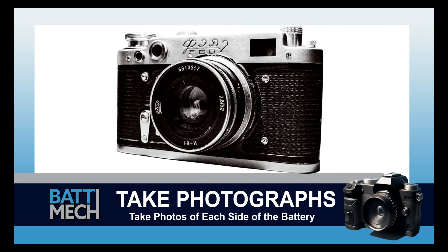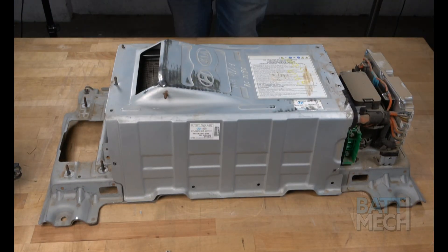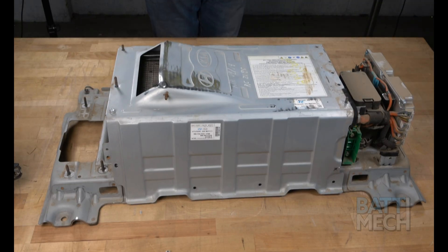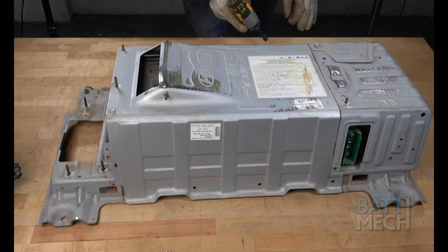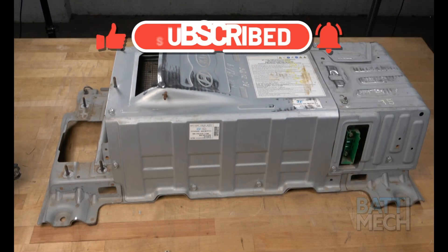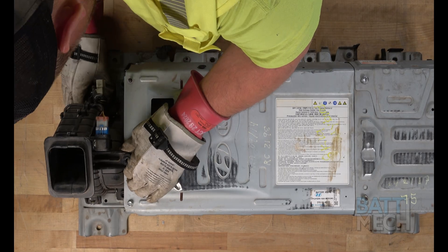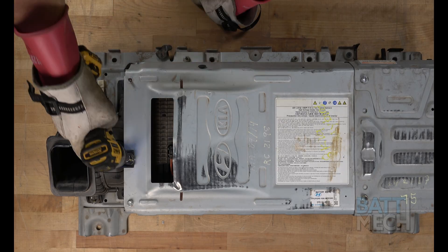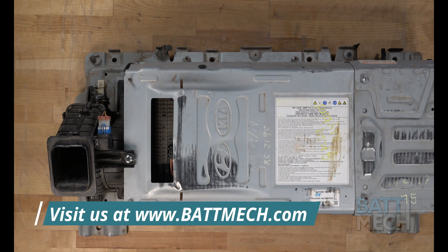Now's a good time to take a photograph of each side of the battery. These photographs can be used for review of assembly if you experience issues — this may save you from having to uninstall the entire battery later. Now that the work inside the case is finished, you'll put the metal case back on using the nuts and screws. Be sure to reattach all three of the metal case covers. Finally, you'll finish by reattaching the fan to the battery case. Your Hyundai-Kia battery is ready to be reinstalled into your vehicle.